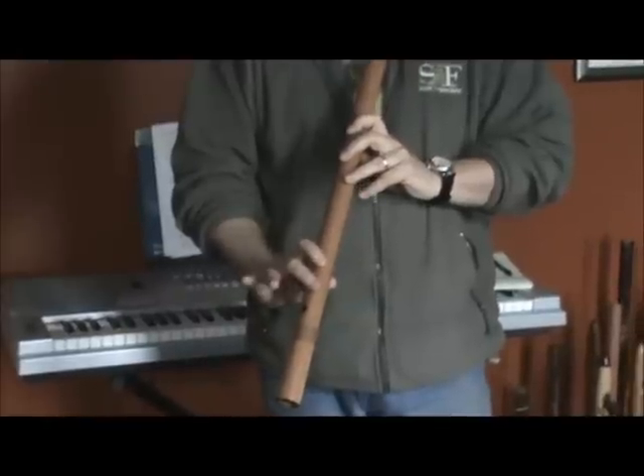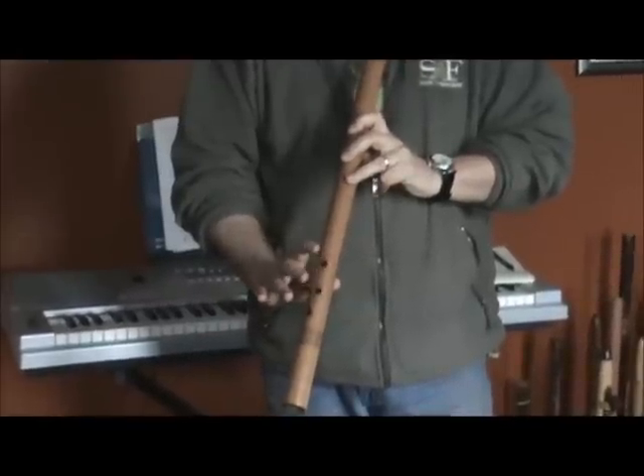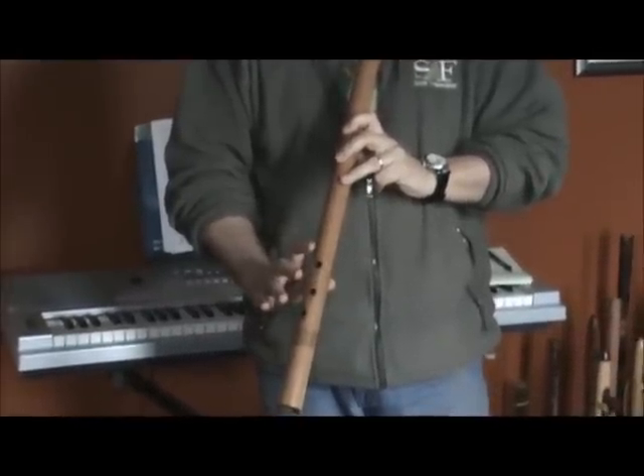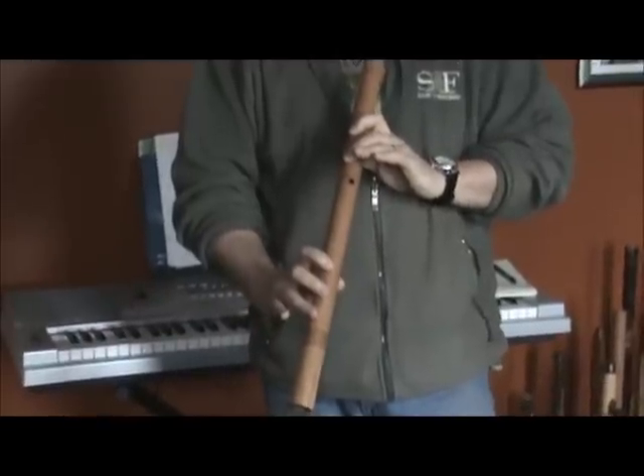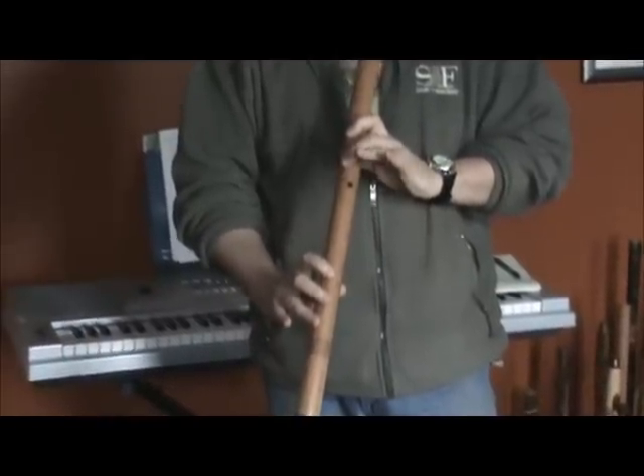That's the first part. So bottom hole open, the next two open at the same time, and then you cover all three and open the fourth hole up, which is the bottom hole of the left hand.